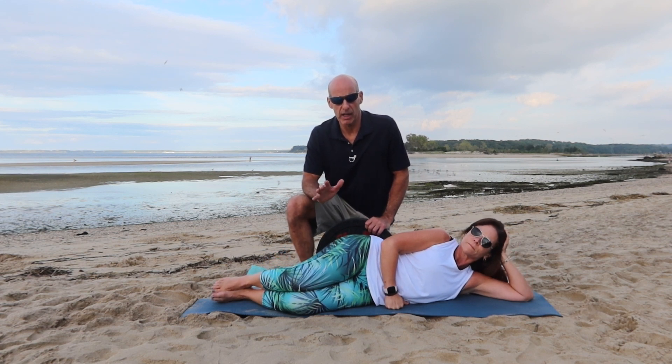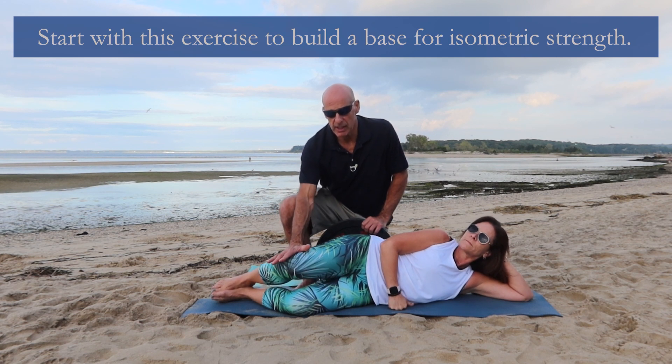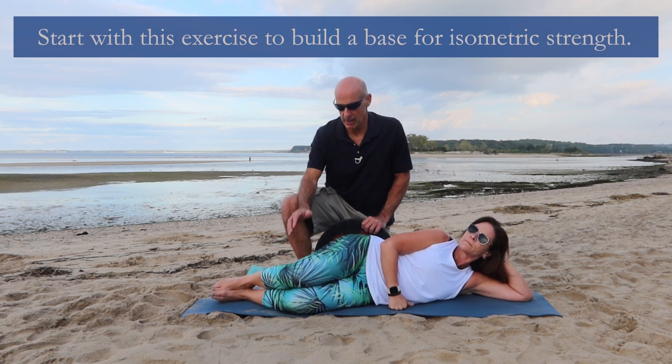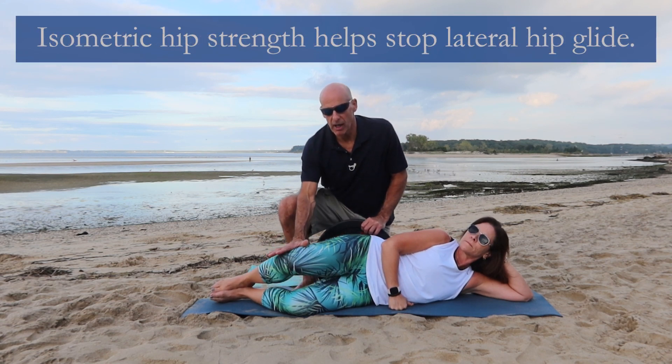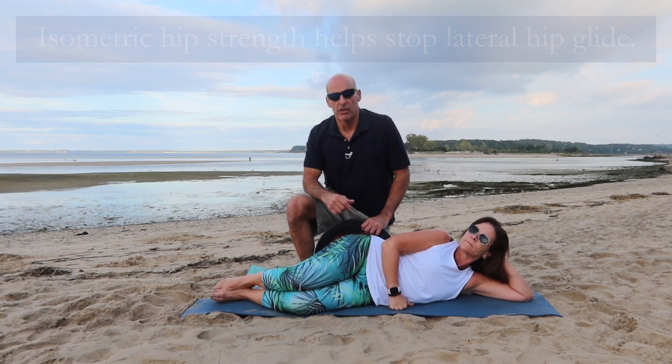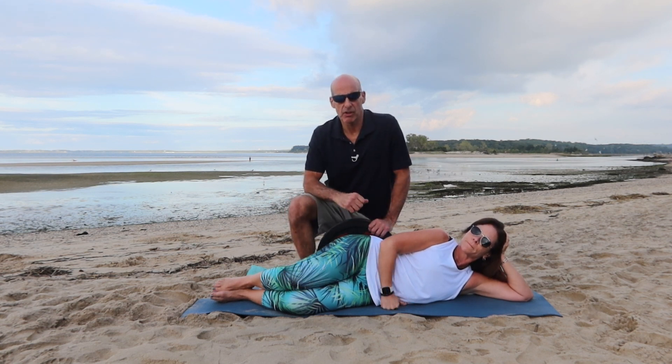We're going to do this with a concentric push, so I'm going to put pressure on Cheryl's knee up and down. Putting pressure as she comes up — that's two — down, I'm putting pressure up and down. So that's a clamshell with a concentric push.